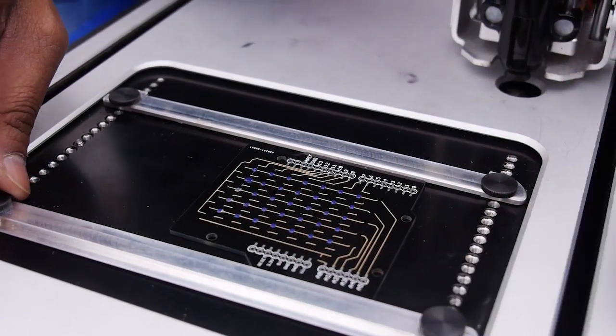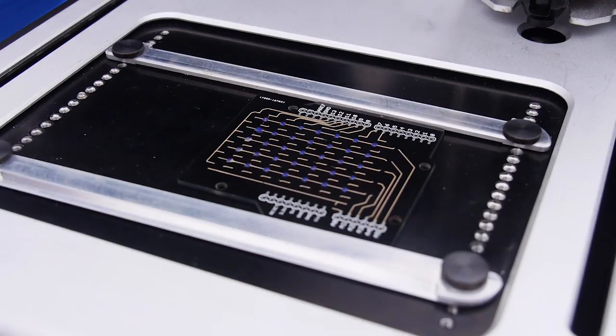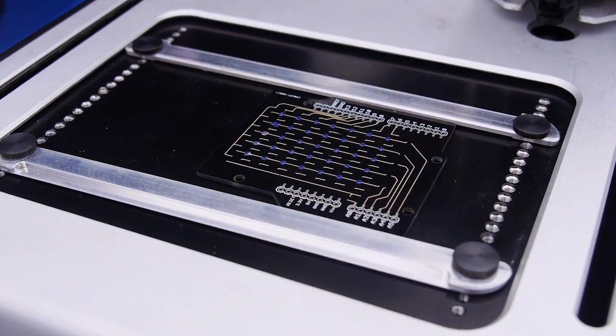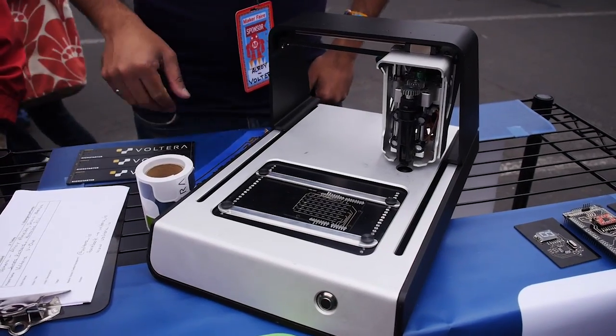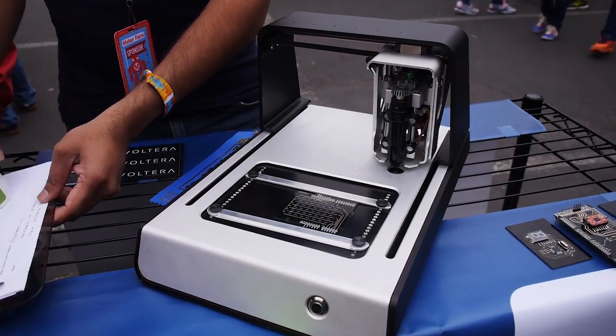The Volterra V1 is a device that allows you to prototype early stage circuit designs when you just want to know if you're on the right track and your components are correct. We do that by allowing you to print a silver particle ink in order to create the electrical traces. We also have an insulating ink that we layer between the conductive traces to allow you to create multi-layer boards — two layers right now, but we're scaling that up. Everything is solderable, and you're ready to go in an hour, from a design on your computer to a board in your hands.